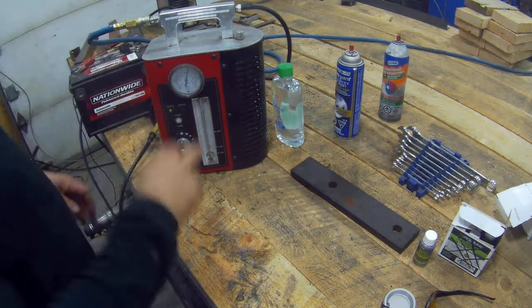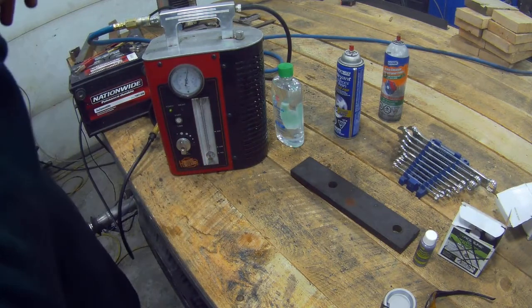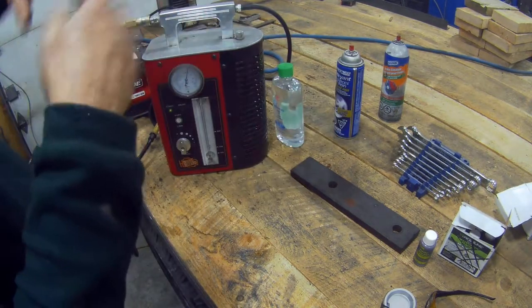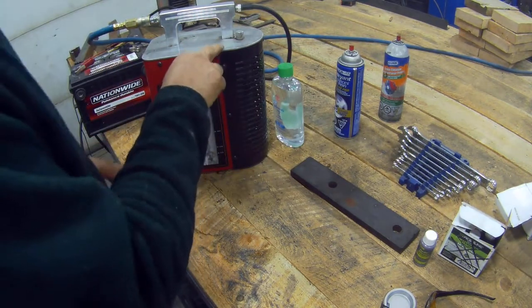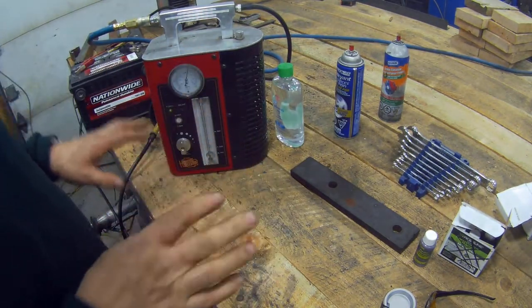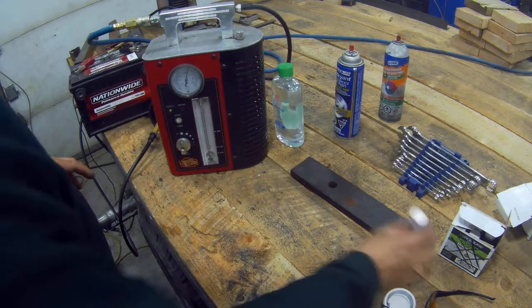So when you've got a very small leak and the manometer's down low, sometimes you can't see the smoke. I can in here — it's everywhere. So what you need — this is why the dye is important. I'm going to show you a little test of both products together.